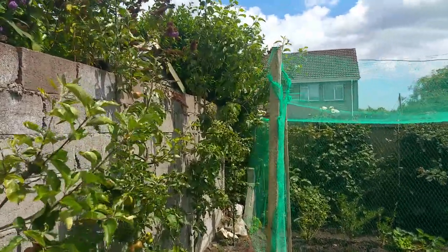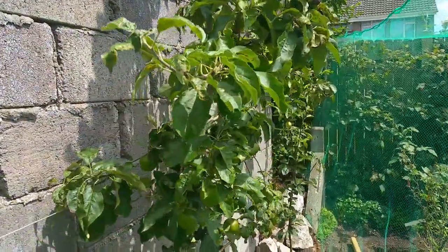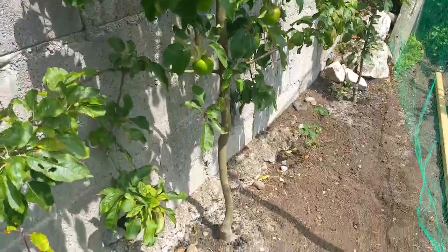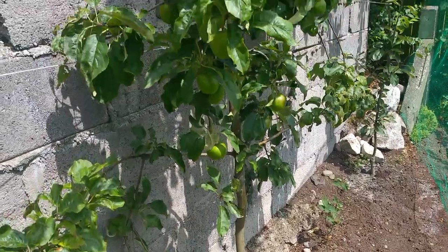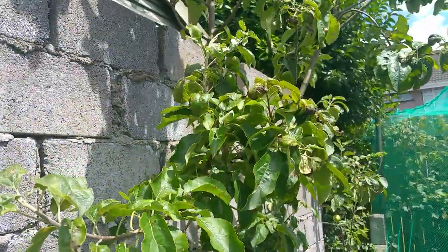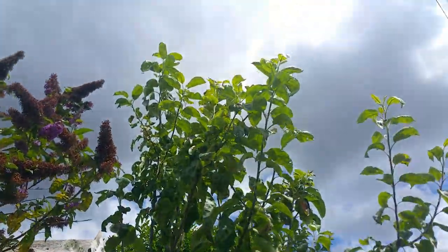Granny Smith Apple. This Granny Smith Apple is up against the south-facing wall on M9 rootstock. I bought this from an Irish supplier and it is growing pretty tall as you can see.